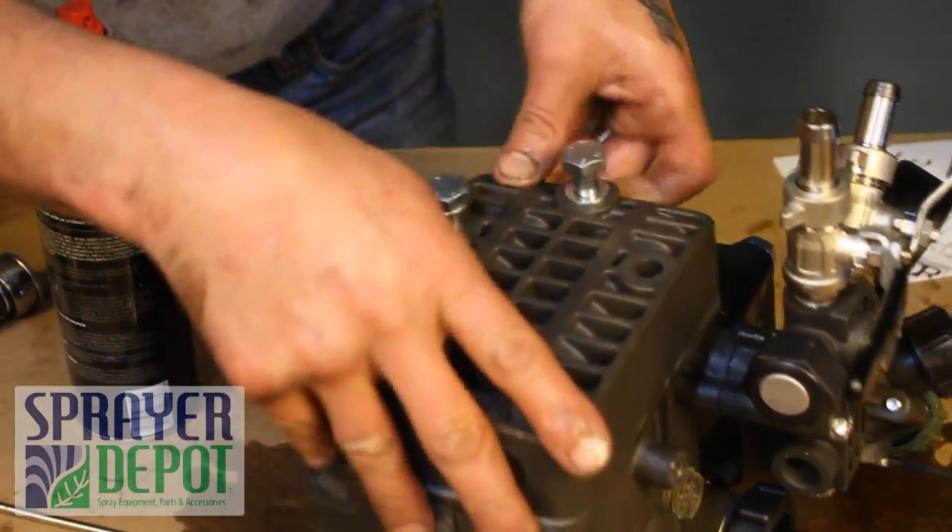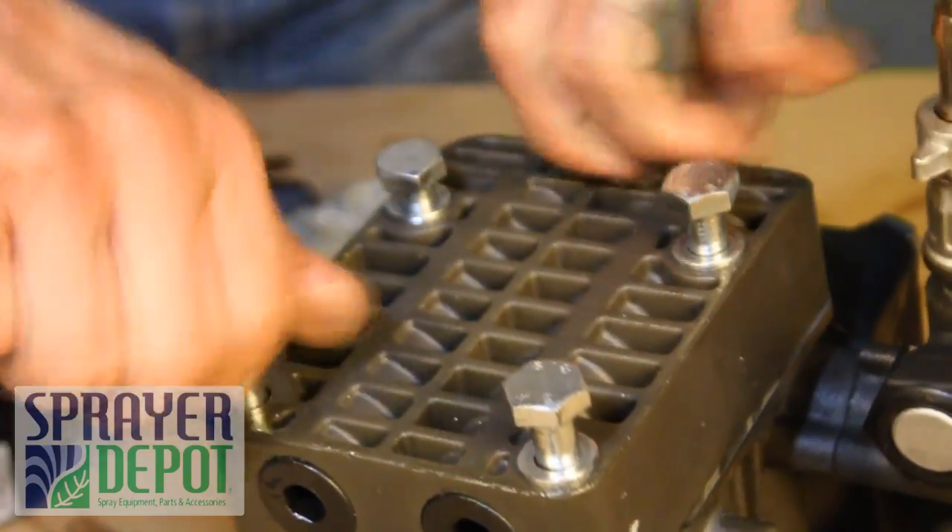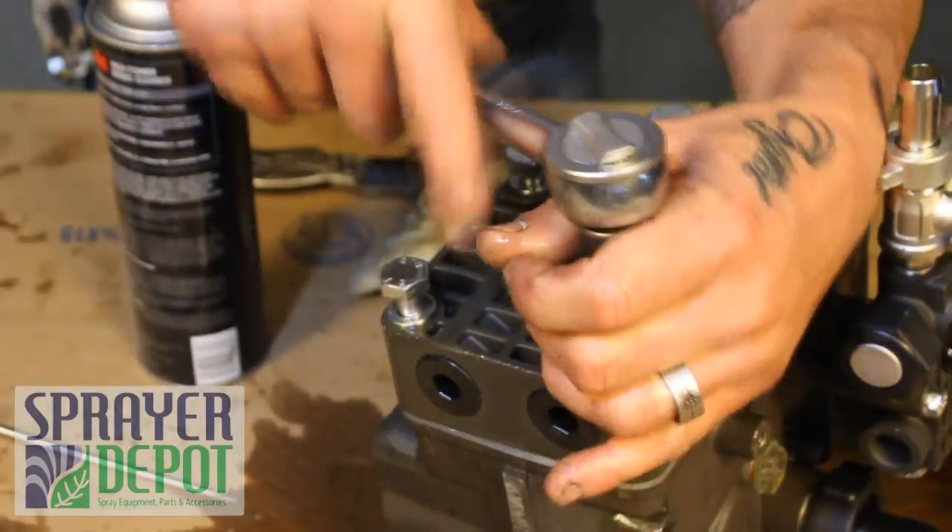Replace the head assembly. Tighten the assembly, skipping bolts in a clockwise pattern to tighten evenly.